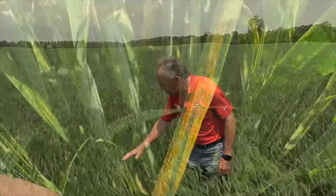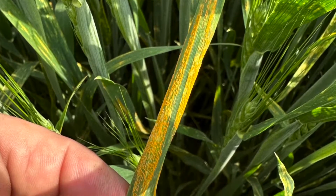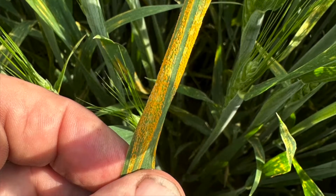What's this? Oh my gosh, we've got stripe rust in the wheat crop. If you haven't dealt with stripe rust before, they call it yellow death in Europe. Why do they call it yellow death? Because in the matter of a few days, it can basically kill the entire crop.